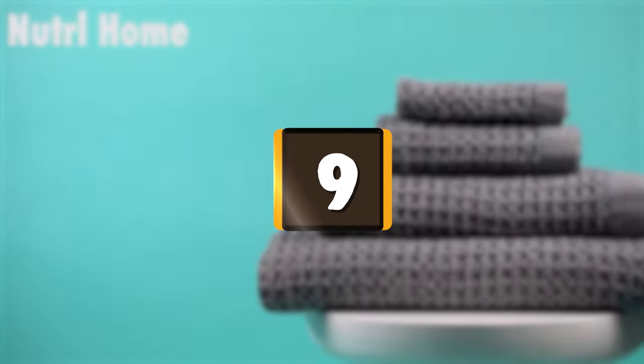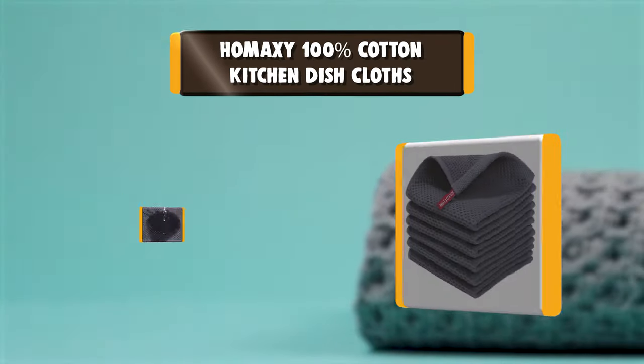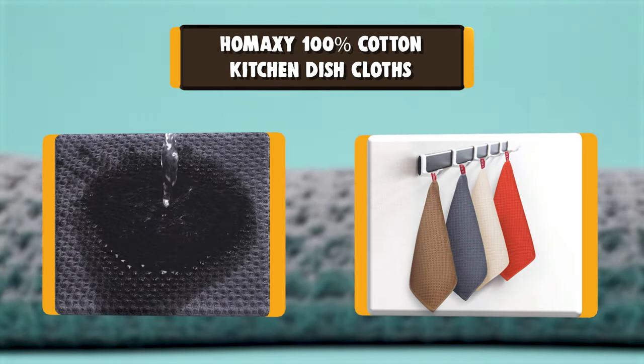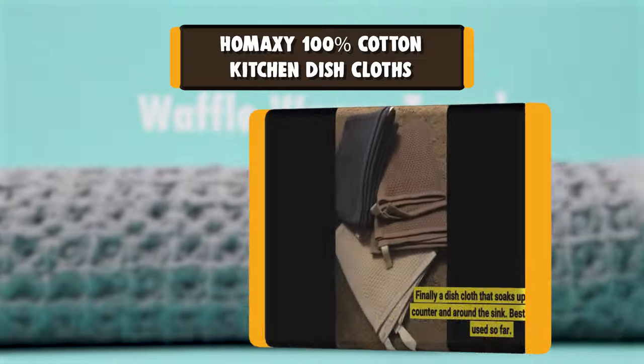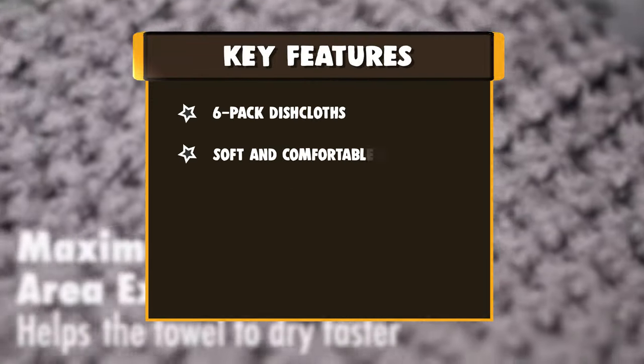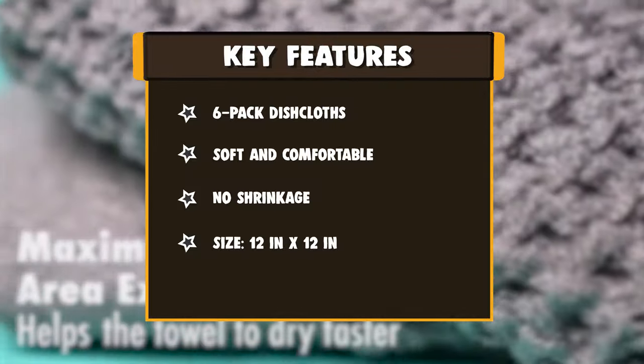Number 9: Hamaxi 100% Cotton Kitchen Dishcloths. Hamaxi 100% cotton waffle weave dishcloths feel soft and comfortable. The unique honeycomb design makes them more durable and softer with every washing, so these dish towels won't scratch your delicate cookware, plates, and pans. The Classic Hollow Honeycomb Weave makes this set of dishcloths lightweight, breathable, and super absorbent.